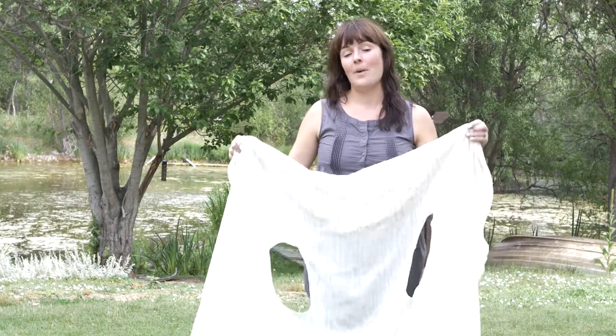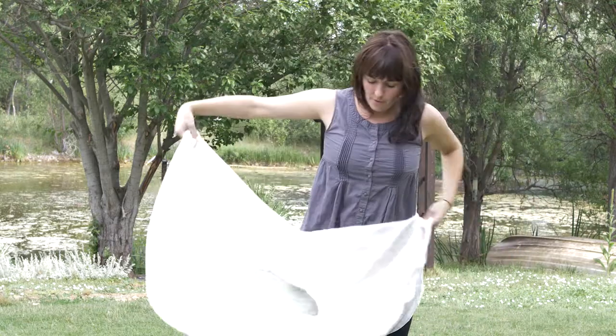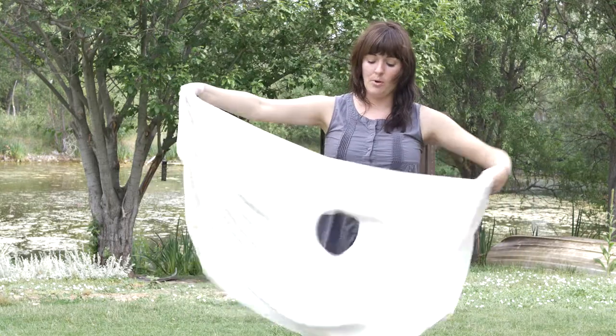Now another fun way is to wear it as a cape. You take the whole circle, fold it in half and line up your two holes.